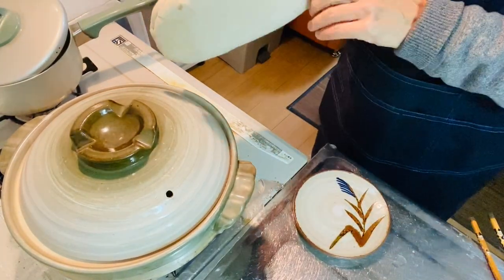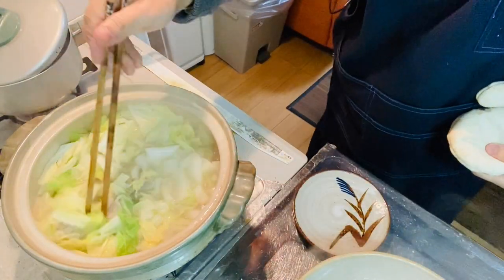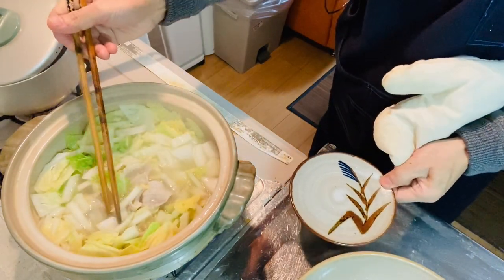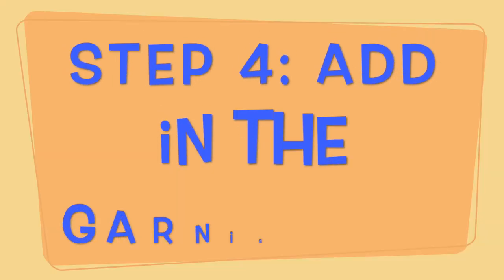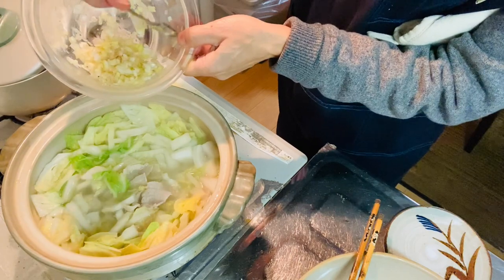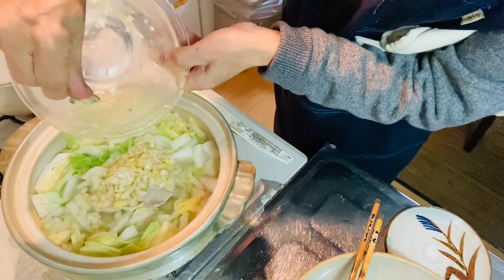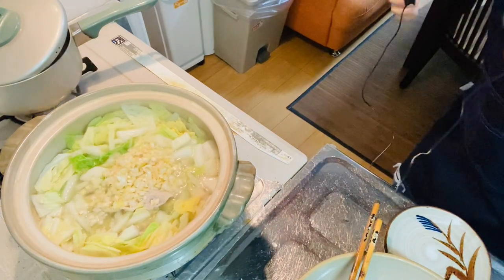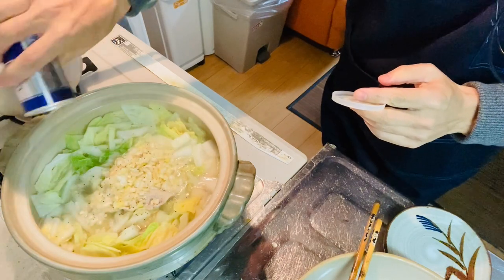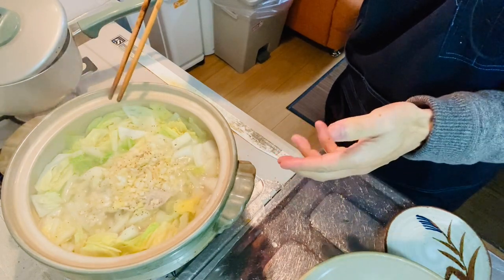Steam is coming out of the small hole in the lid, so I think it's time. Let me check — yes, the cabbage is soft enough. Step four: put in the garnish mix onto the hot pot like this. Then sprinkle some pepper on it. It looks nice! The simple pork, Chinese cabbage and green onion hot pot is ready.